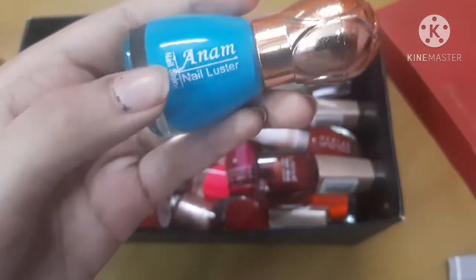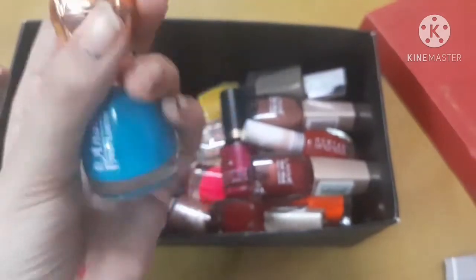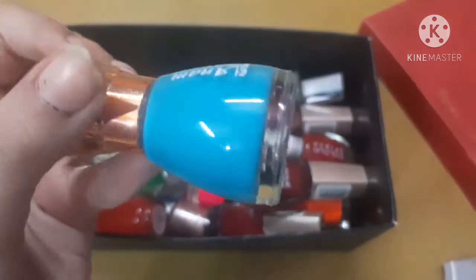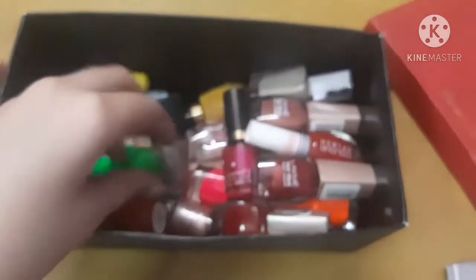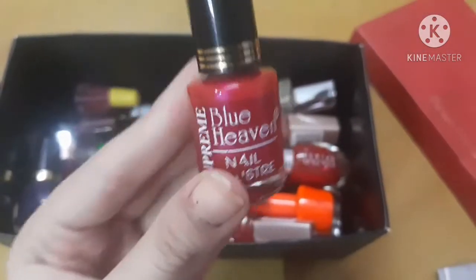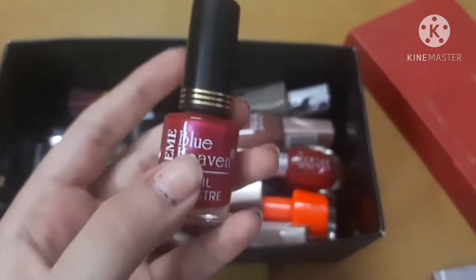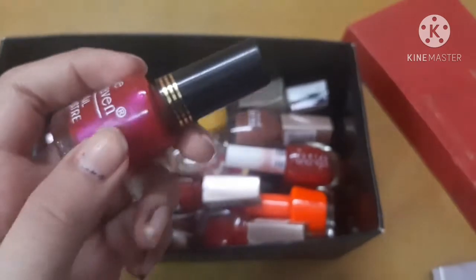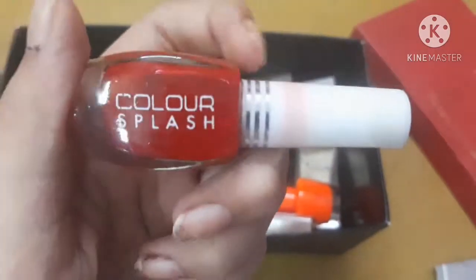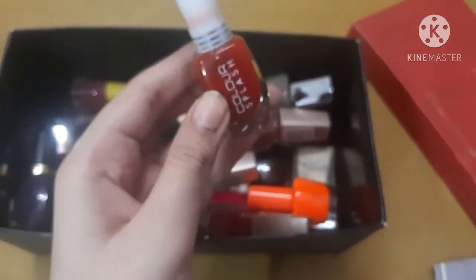Next is a blue nail polish by a local brand called Anam, priced at just 20 rupees — cute bottle! Next is by the very famous Indian brand Blue Heaven — a pink shade with shimmer for only 30 rupees. Next was given to me by my mother — a red nail polish from the company Color Splash, priced at 20 rupees, though I don't usually apply red nail polishes.